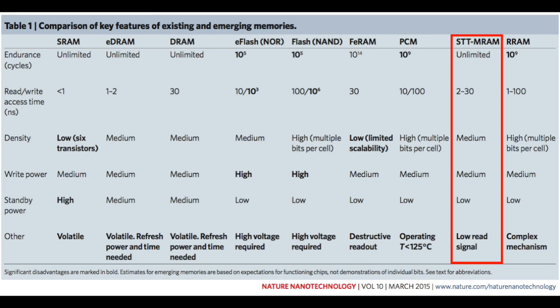Spintorq MRAM could be used as a new type of working memory in ultra-low power applications — for example, Internet of Things or mobile — where it can be very low power when it's on and storing information, and when it's not actively being used, it's zero power because it's non-volatile.